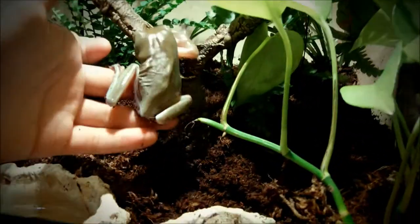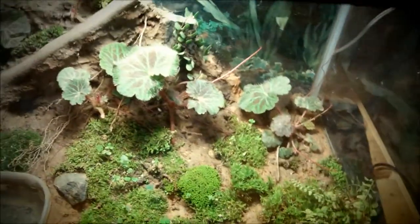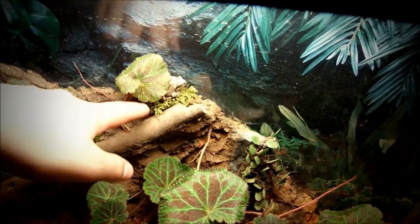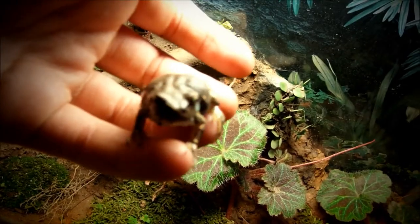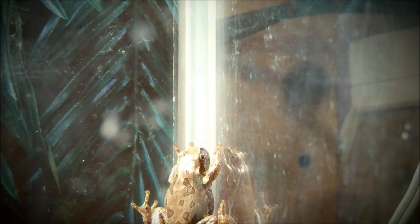Here's my White's tree frog — he's got a funny look right now. He's really tame and fat and has been doing really well in this Exo Terra setup. My Japanese tree frogs are doing really well too, so let me get a good look at these guys for you.